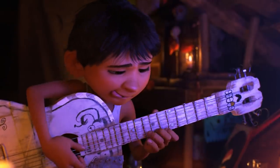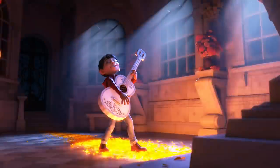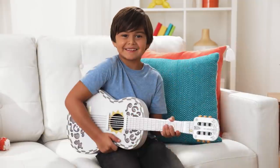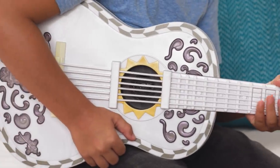Hey everybody! I love the music in the new Disney Pixar movie, Coco. Today I'll show you how to play popular songs from Mexico with the Coco inspired guitar.